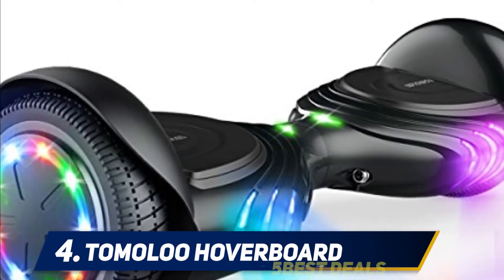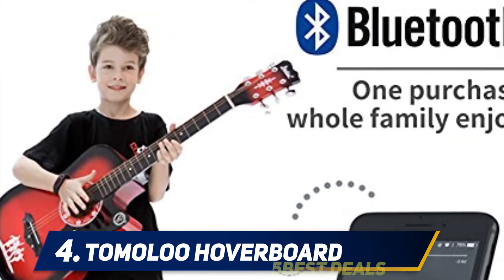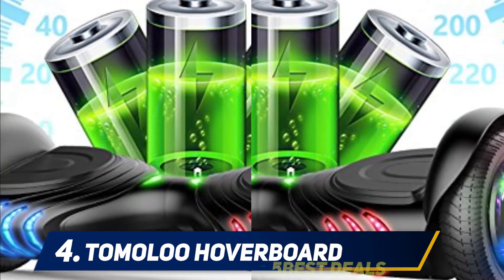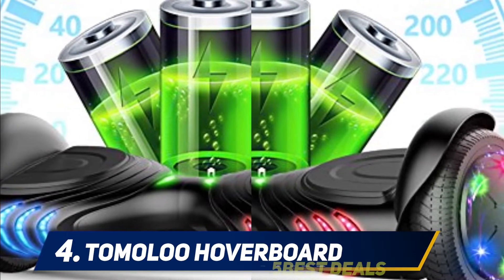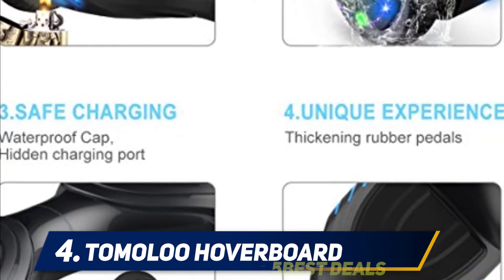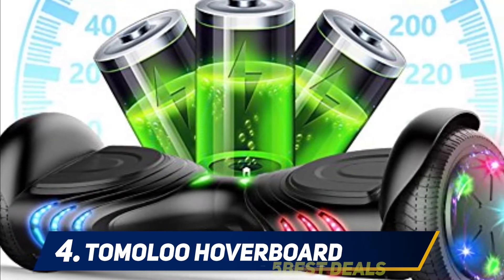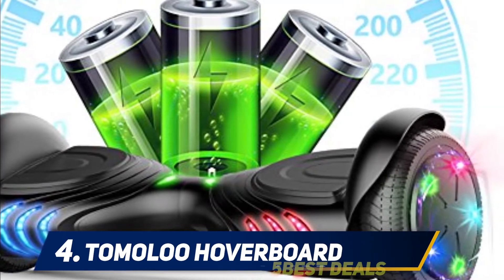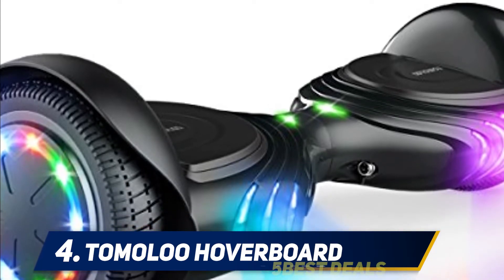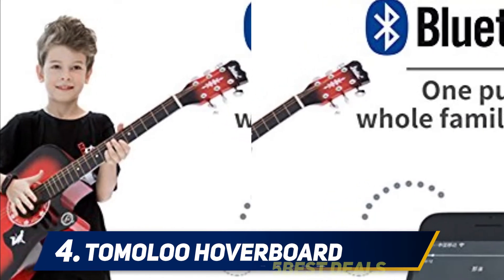At number four, the Tomaloo hoverboard. If you or your child is just getting into hoverboarding, this is worth a look. It comes with 6.5-inch wheels and is user-friendly and simple to operate, making it ideal for amateurs and beginners. It features self-balancing technology to prevent major spills and falls, along with LED lights for extra flair. It is made with fire-retardant materials.